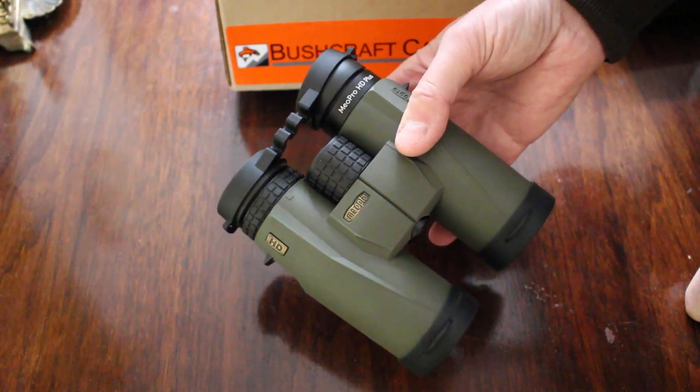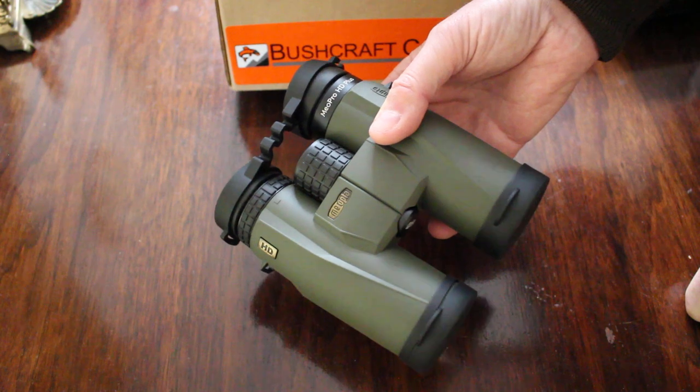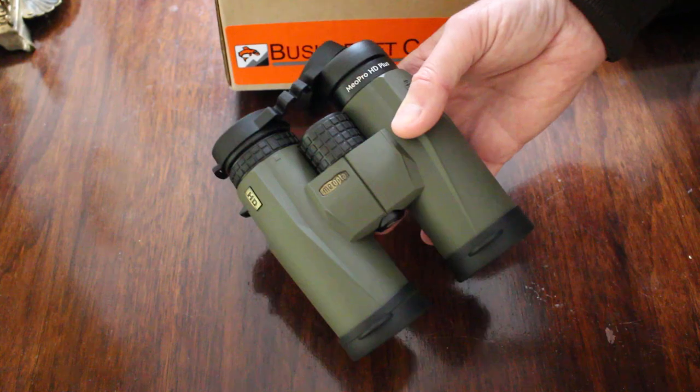We just have them in stock. You can see them at bushcraftcanada.com — just look under Miopta binoculars. As always, if you need more information, you can find it on the website or send me an email at paul@bushcraftcanada.com.